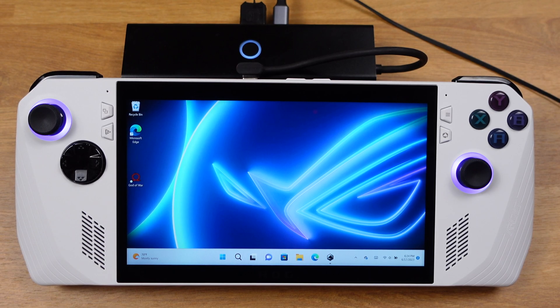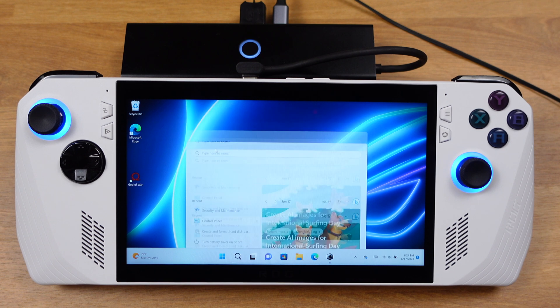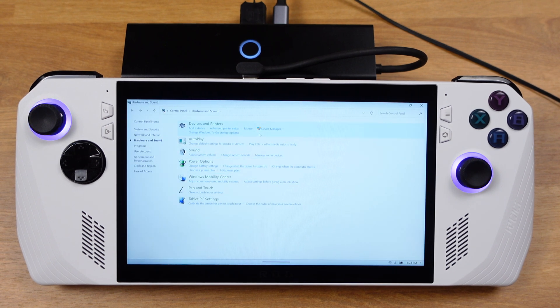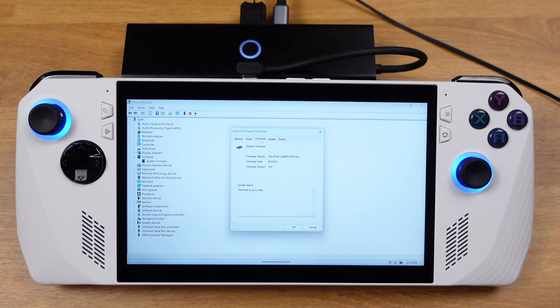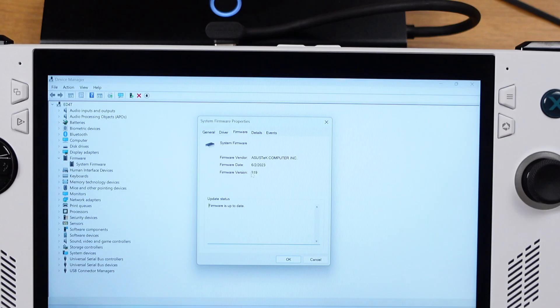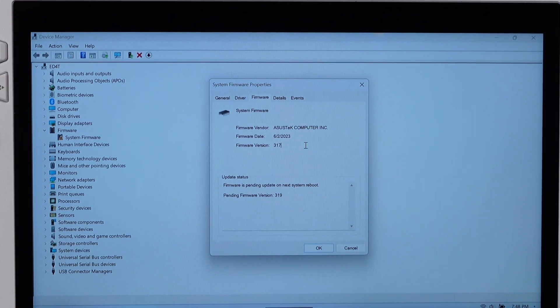First, I want to check the BIOS version. If you are still at 3.17, then you don't need to downgrade the BIOS — all you need to do is disable the auto update. To check the BIOS version, go to Windows Device Manager, then select Firmware. Under System Firmware, select Properties, then go to the Firmware tab. If you have 3.19, then the downgrade process will increase your Ally performance up to 20%. If you are still at 3.17, you can just disable the update from here.